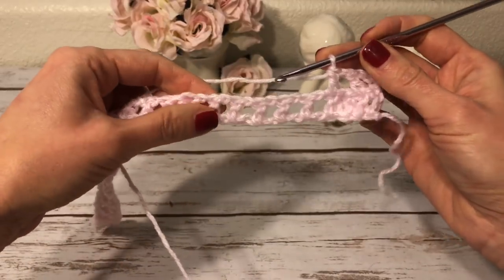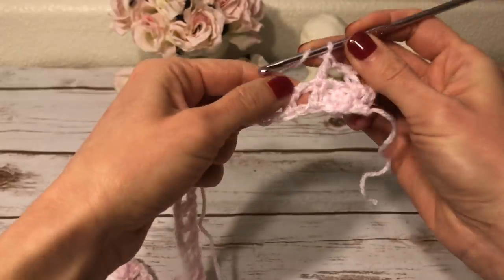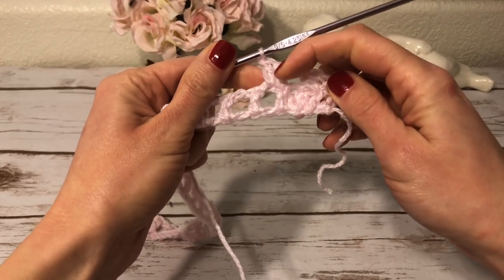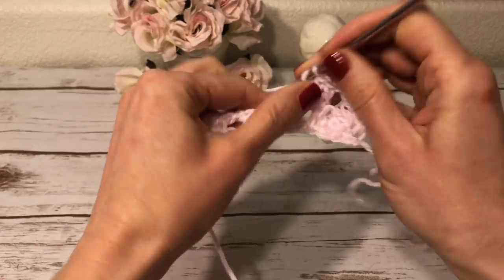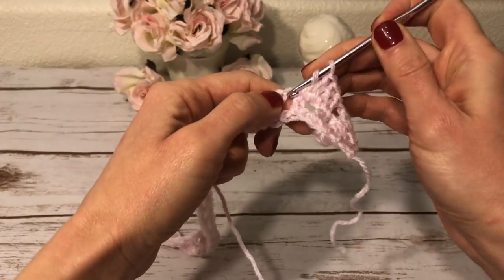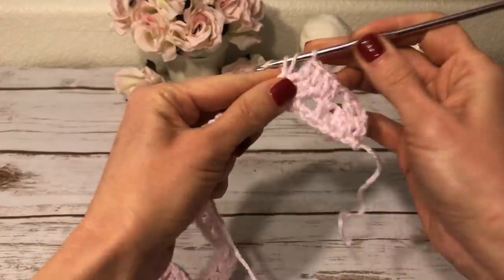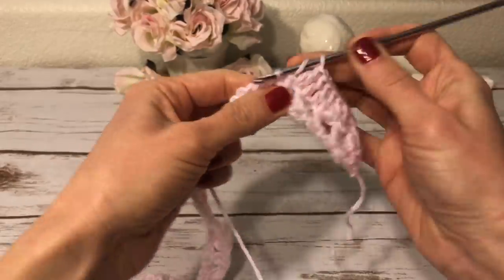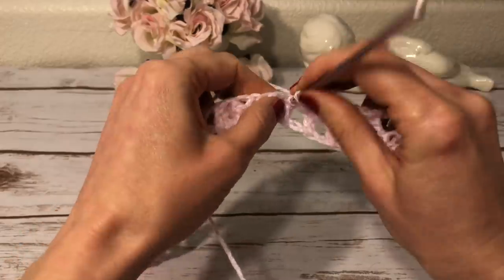Now I will work a double crochet into each chain-one and each double crochet all the way to the next popcorn stitch. I'm working my double crochets directly into the chain-one and not the chain-one space — however you can work it into the chain-one space as well; it doesn't really matter, but I think it looks better this way. Into the next chain I work a double crochet, and into the next double crochet I work a double crochet again, continuing all the way to the next popcorn stitch.